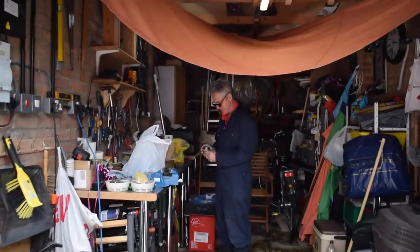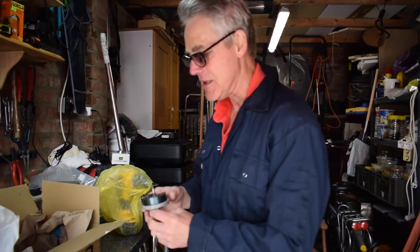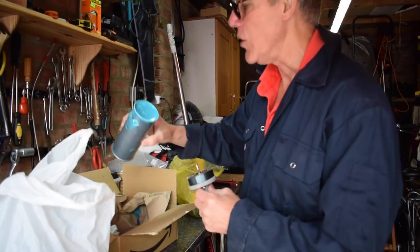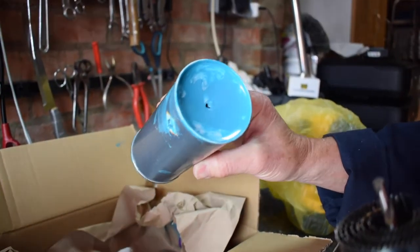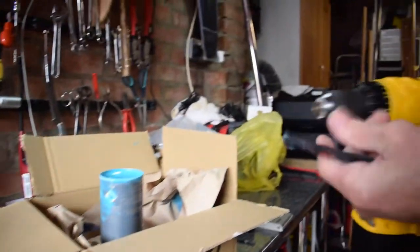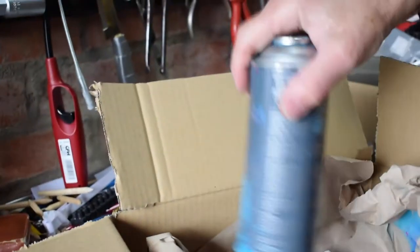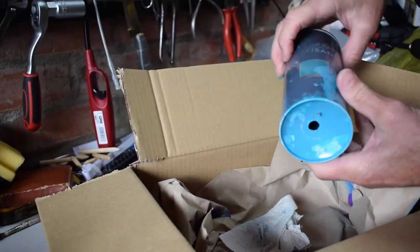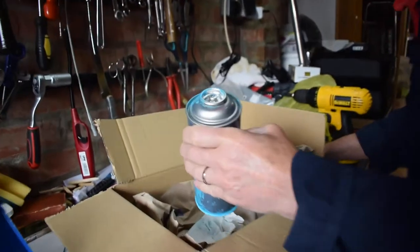I headed to Dad's workshop so he could help me with some of the tools. What we're gonna do is drill a hole into the base of this can so that we can extract the ball bearing inside. This is the fun game you get to play — trying to get the ball bearing out of the hole. There they are, there's the culprits.